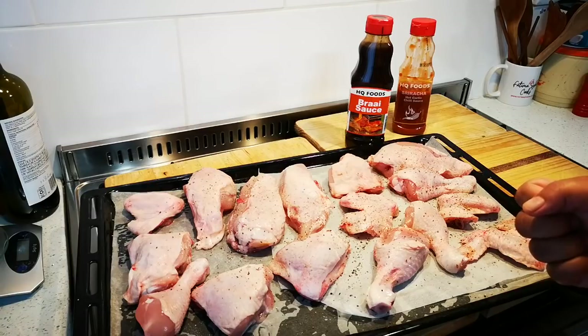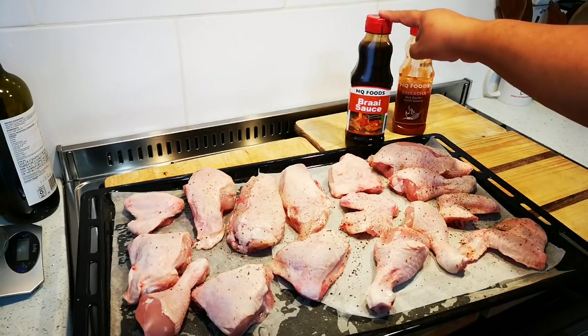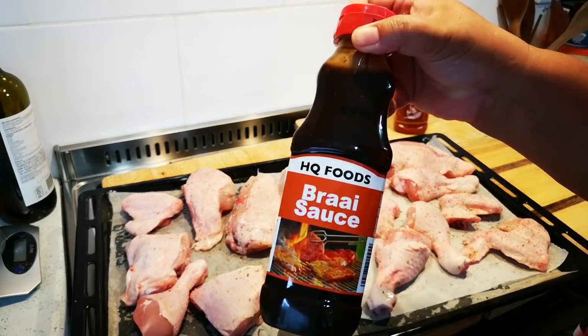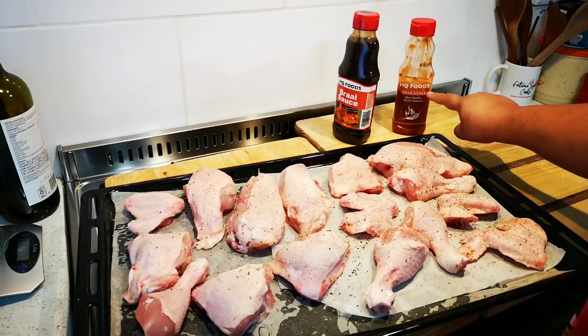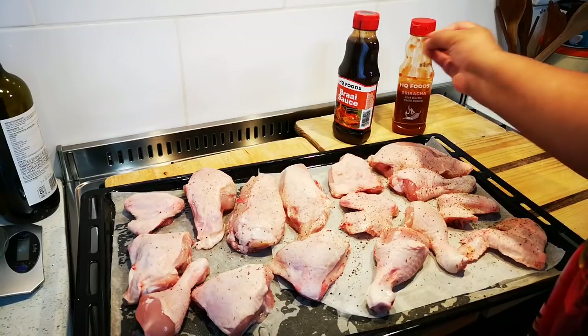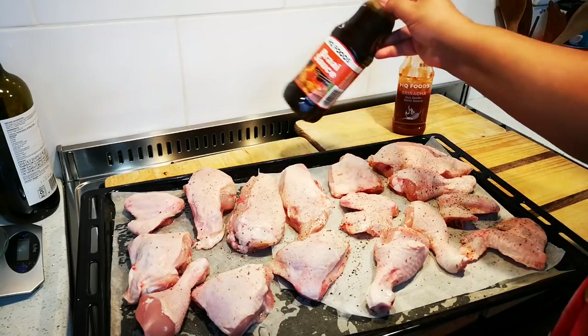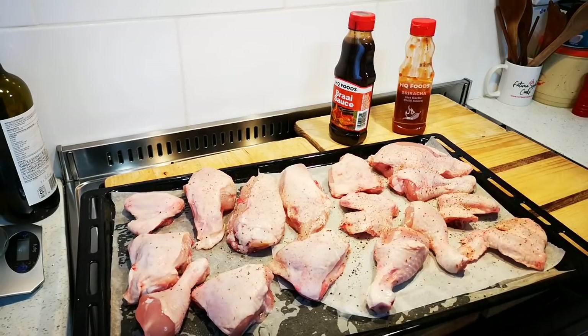After 50 minutes I'm going to do my mixture: three-quarter part of my braai sauce — this is my favorite one — and a quarter part of the sriracha. You don't have to add the sriracha; I just like to add a little heat. So you can do just the sauce or both, it's up to you. This goes in the oven and I'll see you guys again when I take it out in 50 minutes.